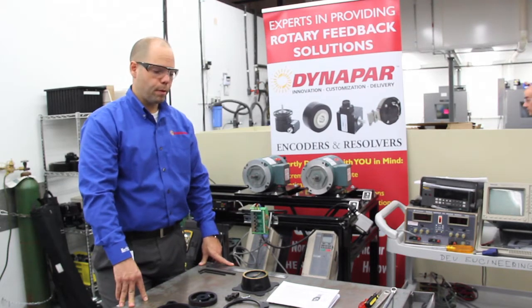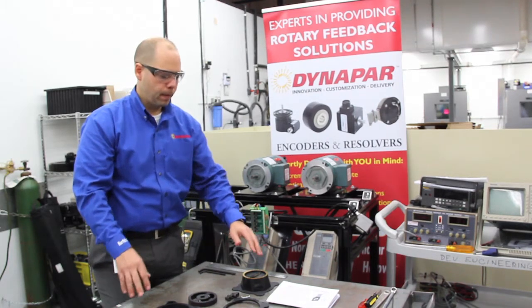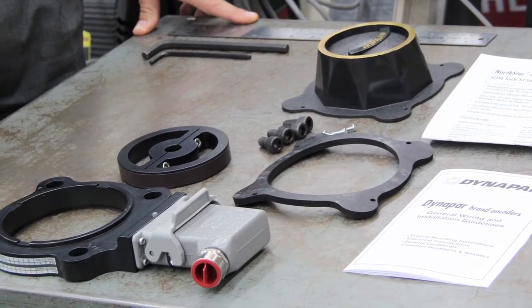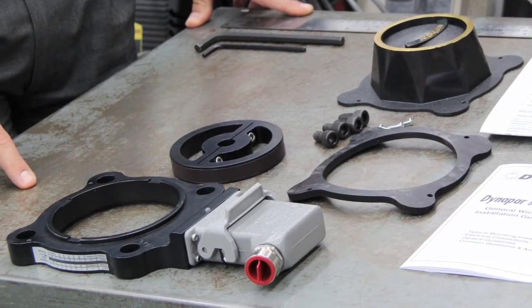The first thing that you want to do is open the box and make sure all the parts are there: manual, wiring installation, hardware, cover, pulse wheel, encoder itself, and connector.